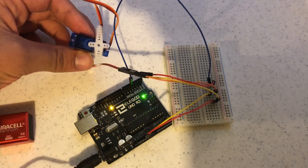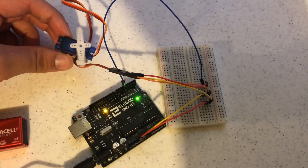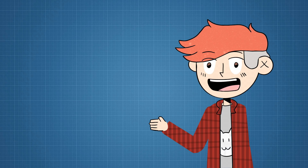So we wired up a simple servo control circuit and simple code, set it at like 10 and 80. The motor is going to be controlled by an infrared remote, and if you're a huge nerd, I'll put the circuit up on the screen so you can see how it works.